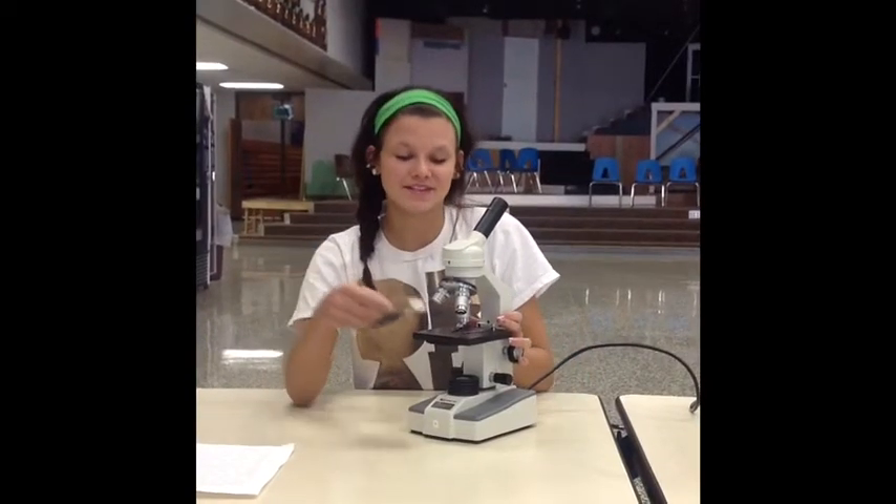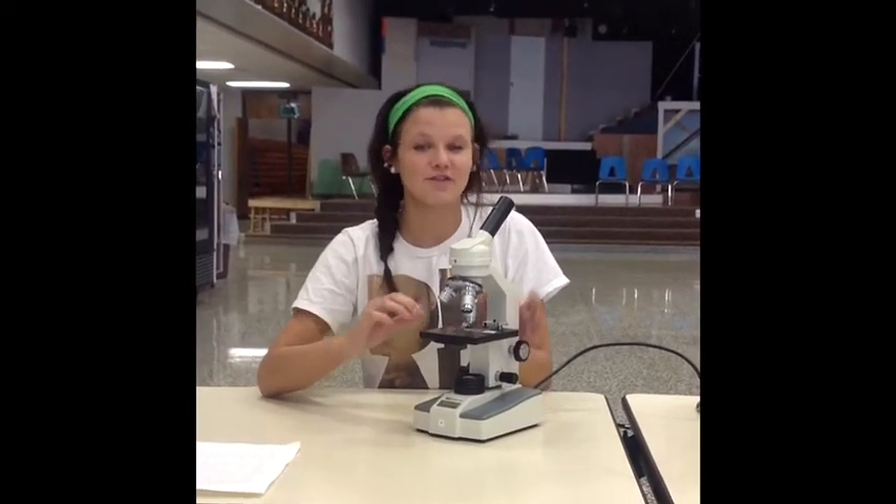Next, place your specimen on the stage, under the stage clips, and make sure it's over the light.